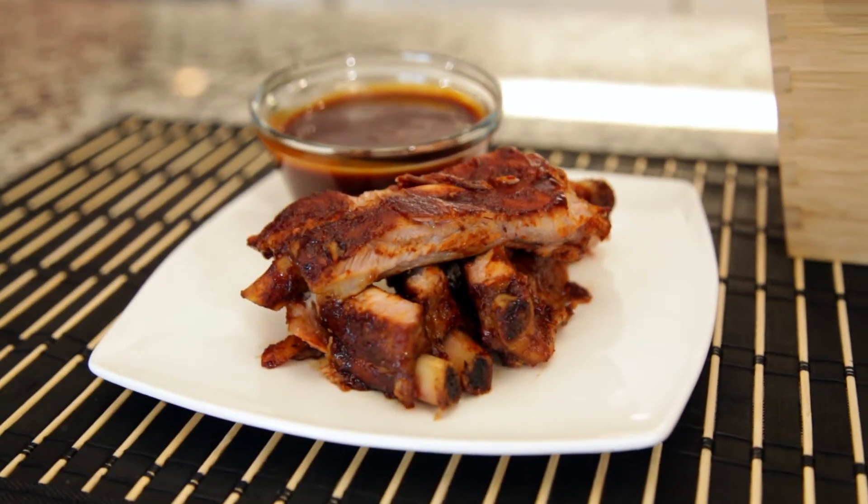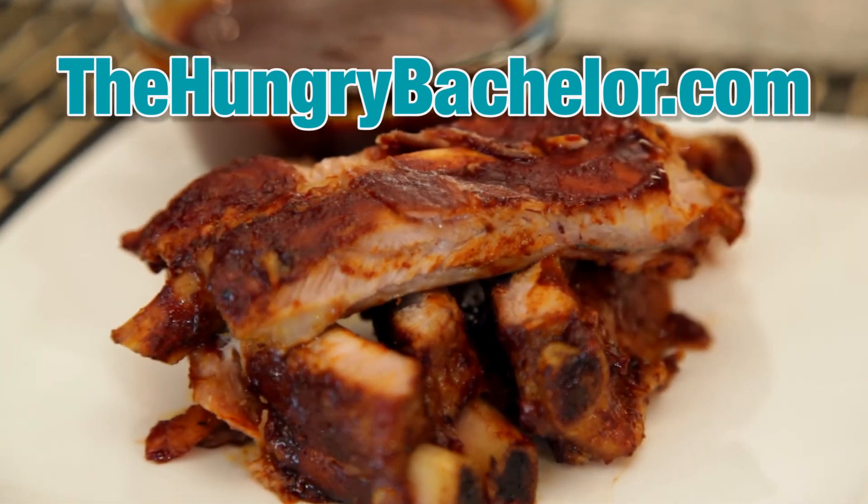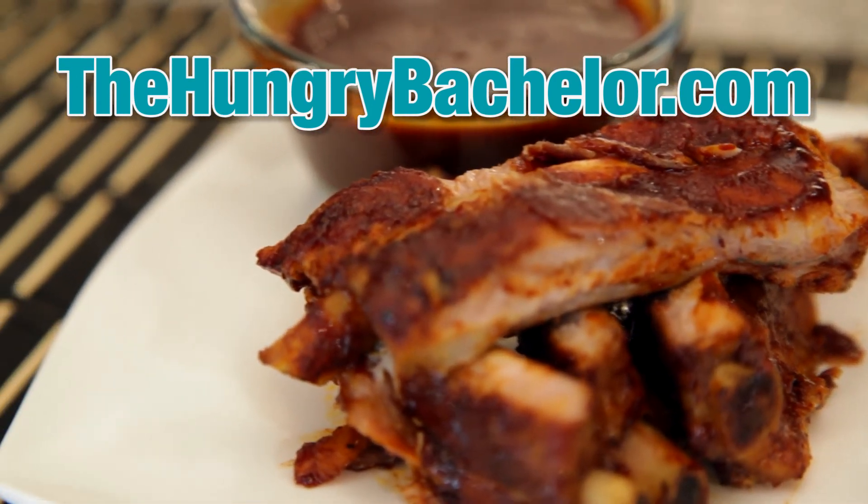For the full recipe visit TheHungryBachelor.com and don't forget to subscribe to our YouTube channel for more videos coming soon.